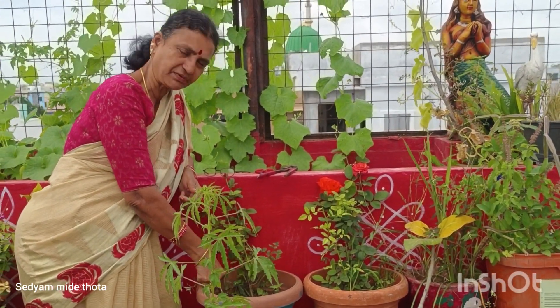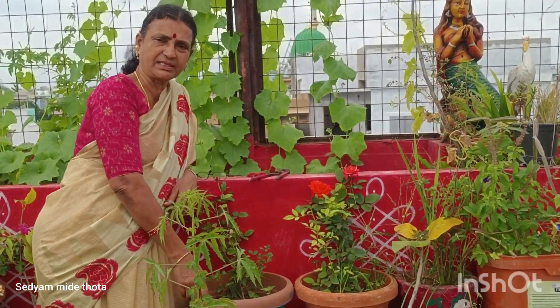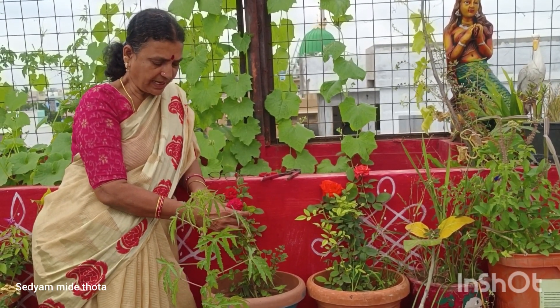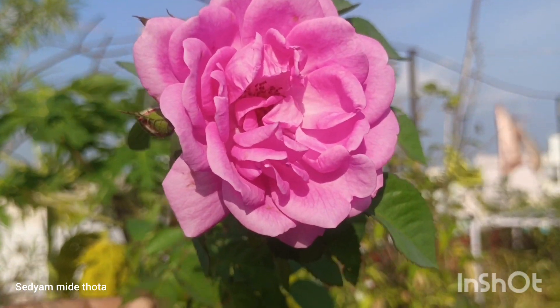We are going to find a customer and easy. We are going to find a rose flower plant in the middle.